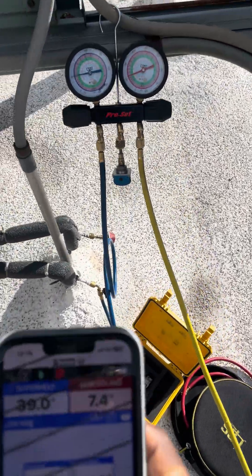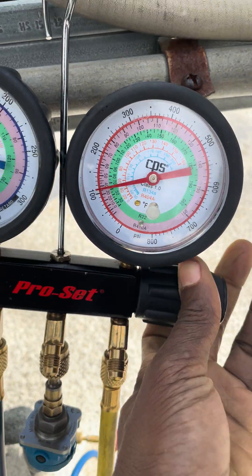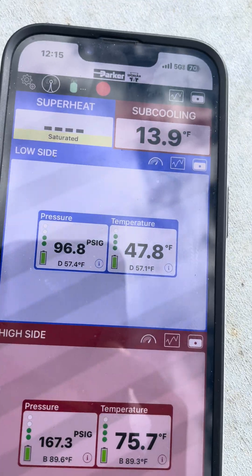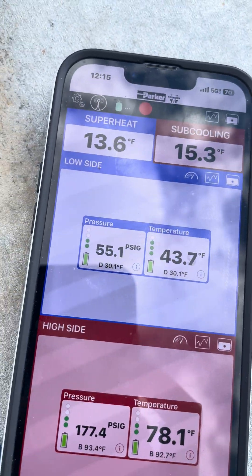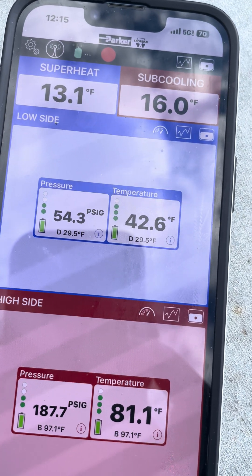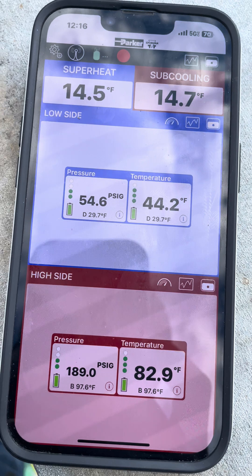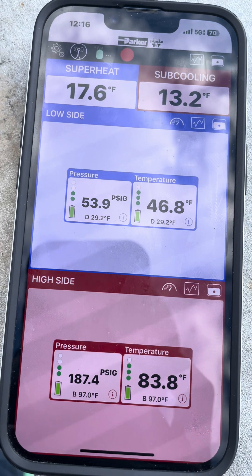I'm going to let in some gas and see what happens. Opening it up a little bit - just adding some gas. I opened it literally for about 15 seconds, so that wasn't much at all. See what's going on with the numbers - you see everything levels out. I can tell you already it's looking better, not great yet, but looking better.